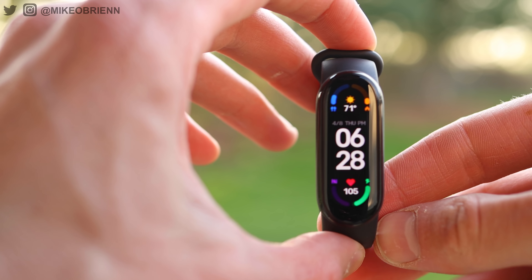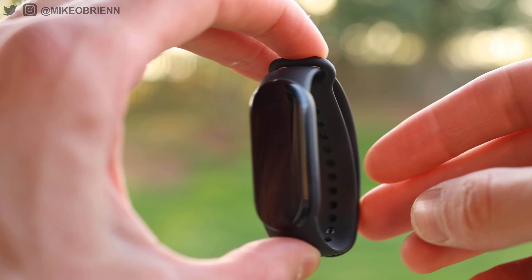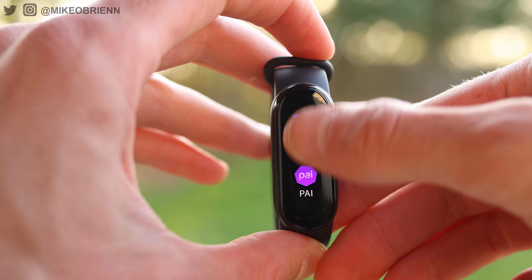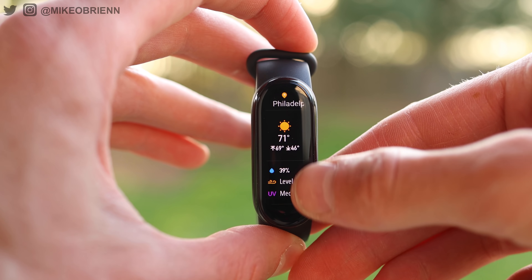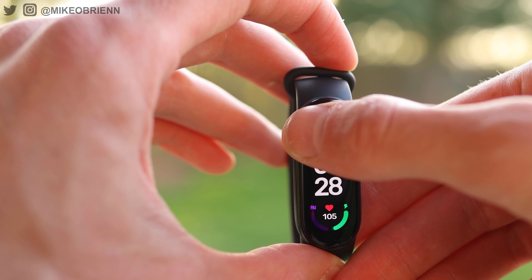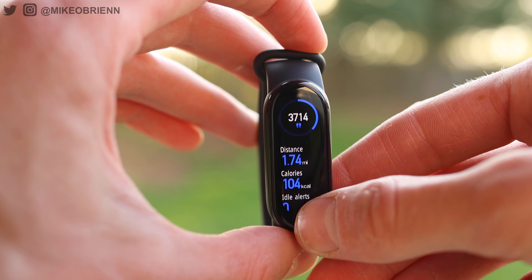The Mi Band is water-resistant — this one is rated for 50 meters. I've gone swimming with it and surfing with it, and they never fall off and never take any kind of damage from water. Even salt water, I had no issues. It's such a simple, small device, and that's really all there is to the design.